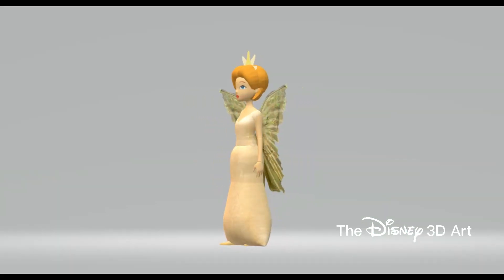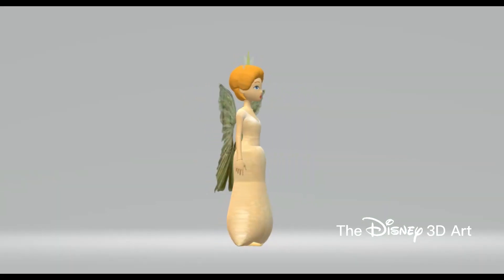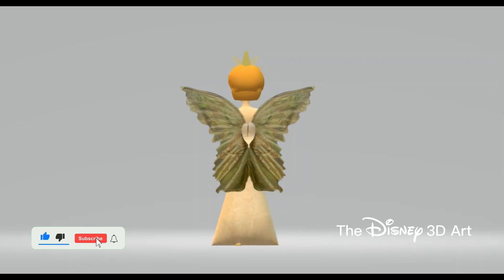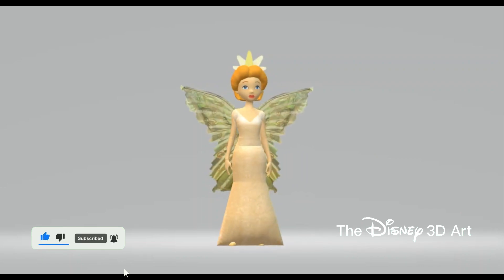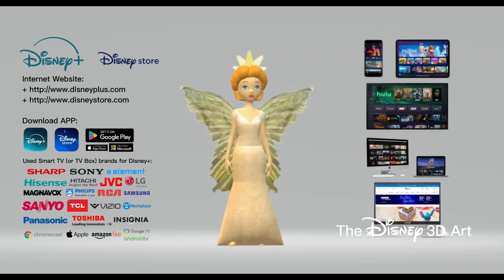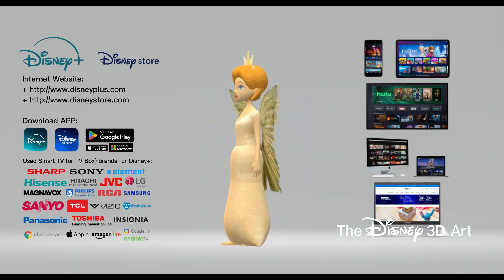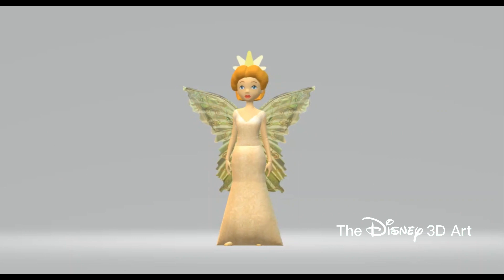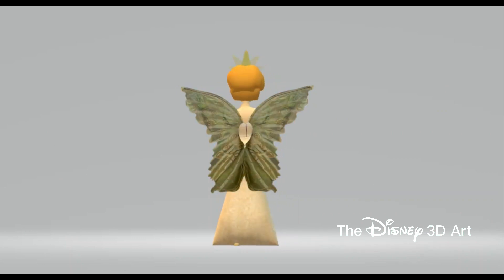The character Queen Clarion in the movie Tinkerbell has been completed. If you find it interesting, please like and subscribe to receive more videos. You can also download the app and go to the Disney Store website to shop online, as well as Disney Plus to watch movies and TV shows. We'll see you again tomorrow. Thanks for watching and goodbye everyone.